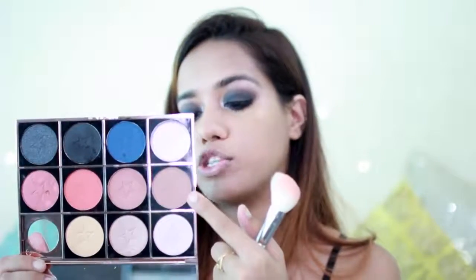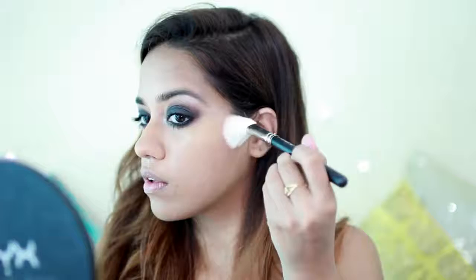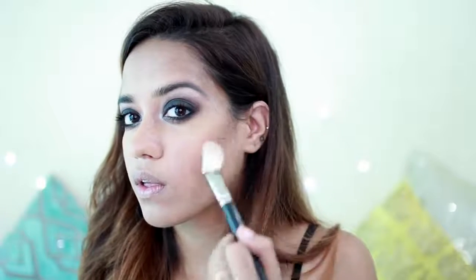Now I'm going to take the contour shade in Light Medium. For blush, I'm using the NYX Ombre Blush in Strictly Chic.